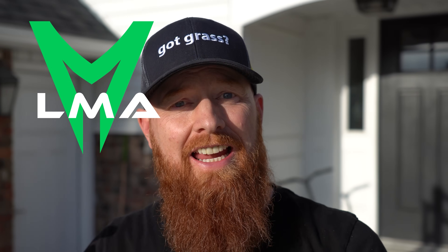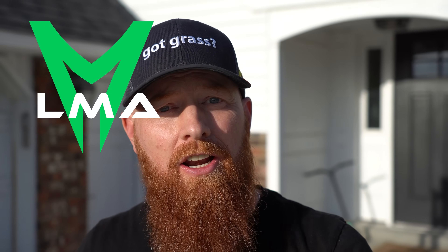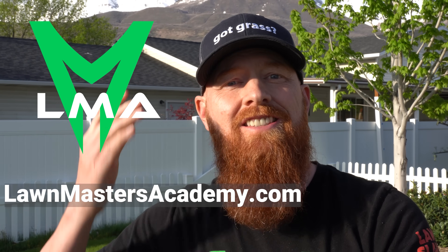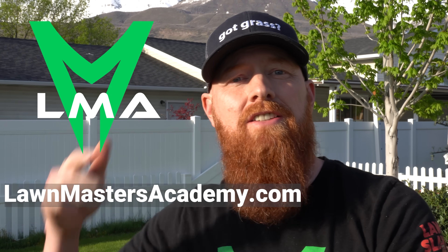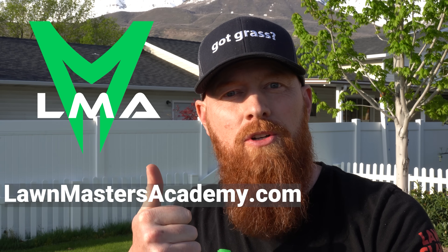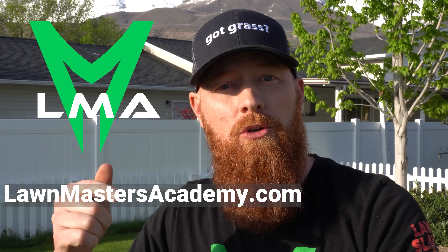The Ginge has been slaying lawns for about 20 years now and I've got some exciting news for you guys. I'm creating a space called the Lawn Masters Academy to help you at home be able to slay that lawn. The Lawn Masters Academy is designed to put a method to the madness of diagnosing your lawn — whether you're a beginner lawn care person or an expert, there's something for you.